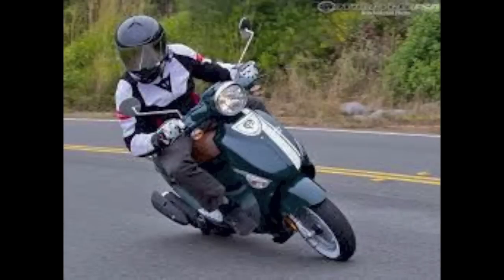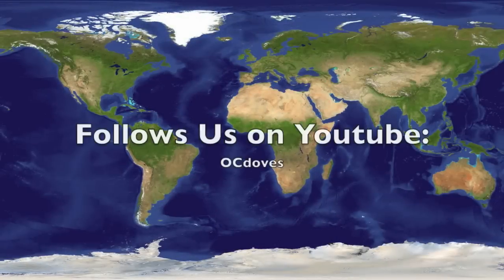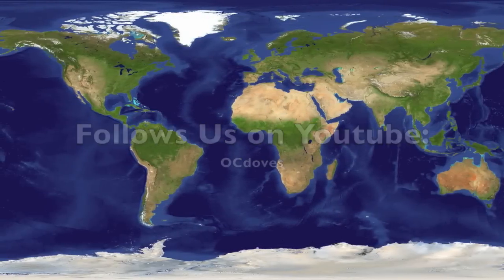The replacement went well with the brake lever on my left side — now I'm riding my Buddy 170i. If you want more tips on Buddy scooters and other scooters and events, look us up on our broadcasting channel on YouTube — it's OCDOBEs.